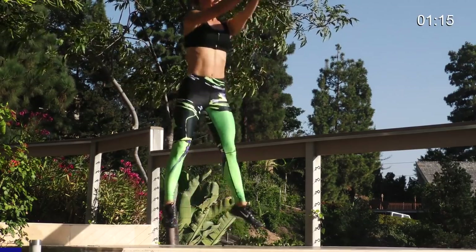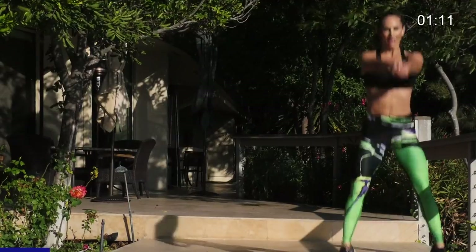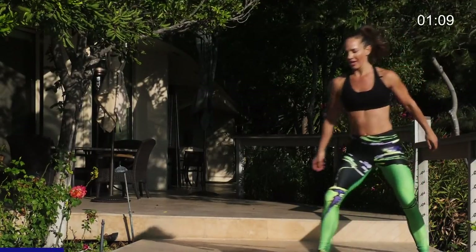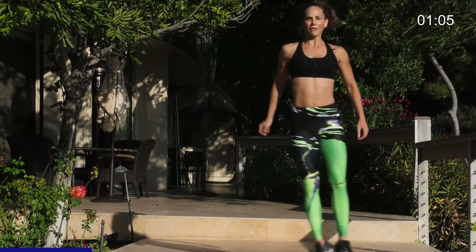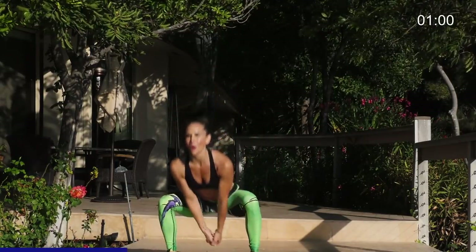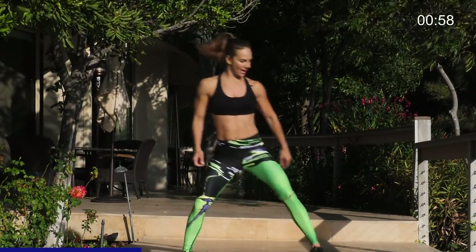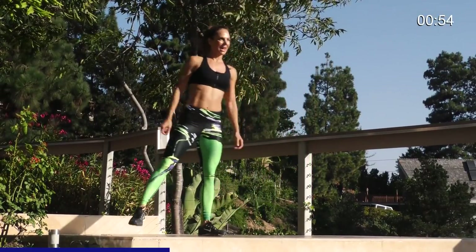Squat. Bump. Volleyball up. Shuffle to the other side. Squat. Bump it up. One minute. Here we go. Shuffle. Squat. Volleyball bump. Shuffle. Get some air. Squat. Volleyball up. Shuffle across. Squat low. Bump it up. One minute. Your legs are feeling it and your heart rate's coming up. Good work. Shuffle across. Squat low. Bump. There we go.